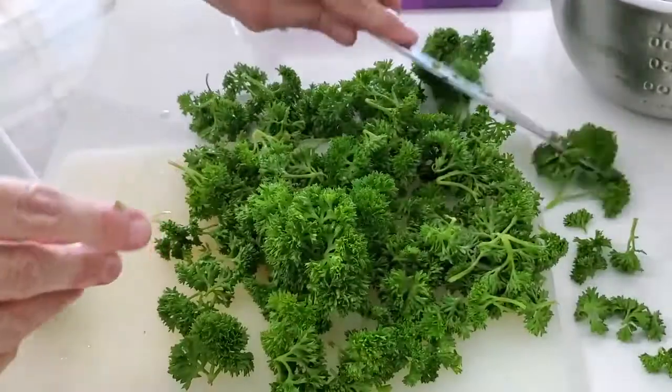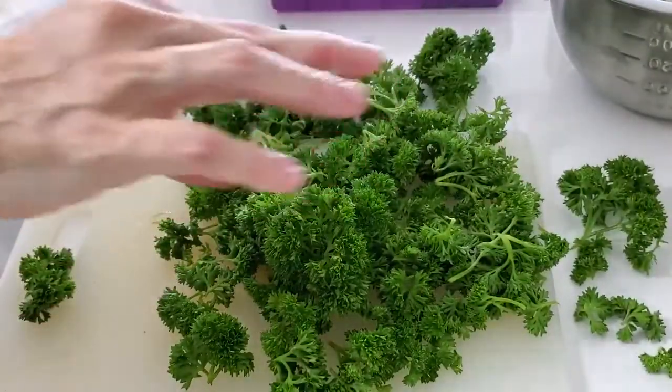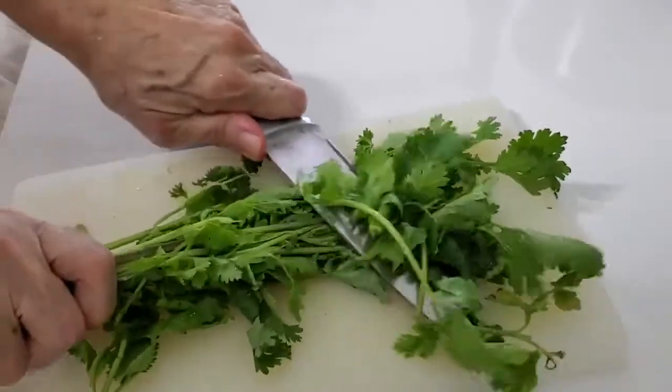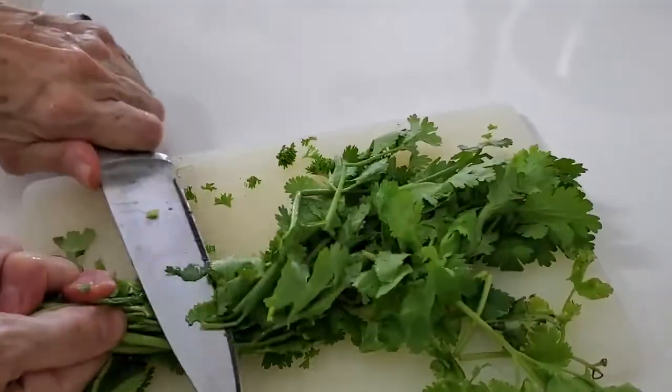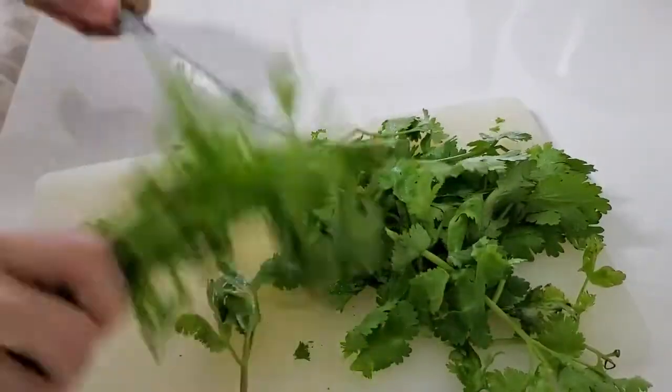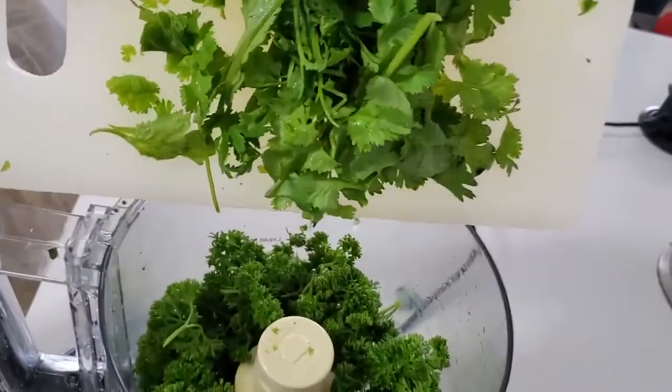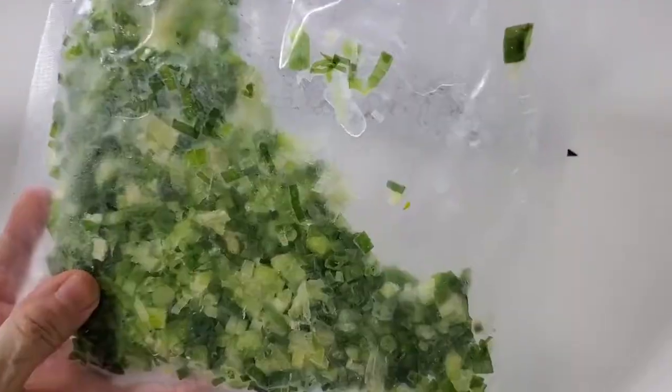First thing we're going to do is we're going to use a big bunch of parsley, which is about three cups of chopped parsley. Then a smaller bunch of cilantro, which is about one cup of cilantro. Don't throw away those parsley and cilantro stems — use them for seasoning many of our foods.